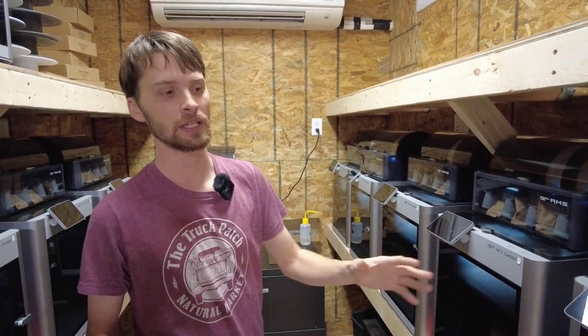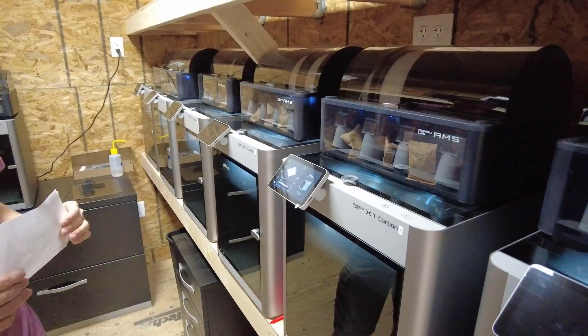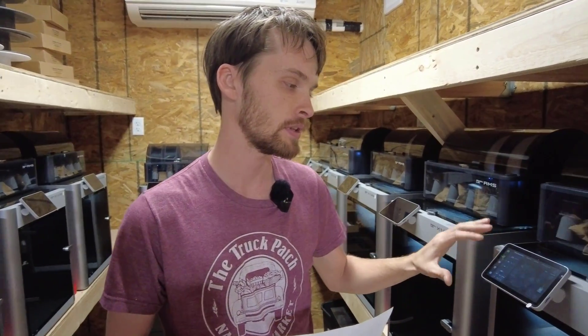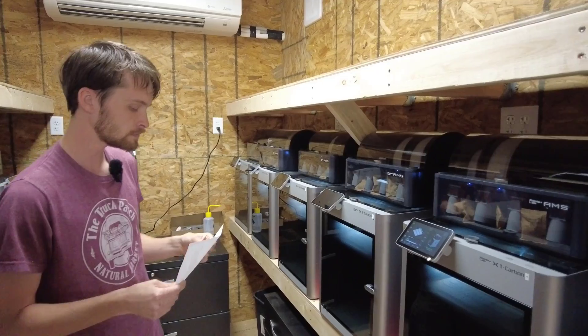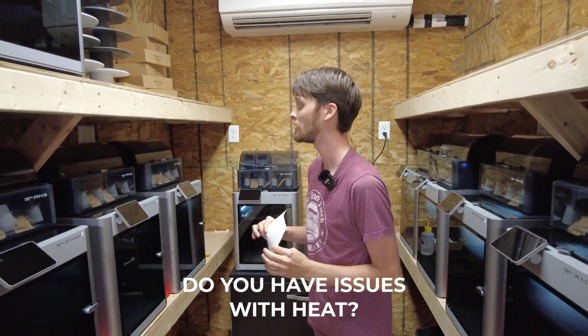The touch screen on the X1 Carbon is great. I know there's a step-down model with a smaller screen and buttons, but for me and my crew it's really easy to come in and understand what's going on with the printer and quickly navigate all of the features.